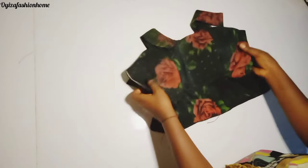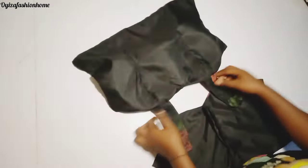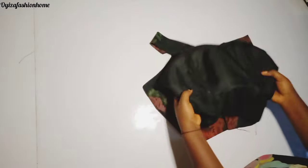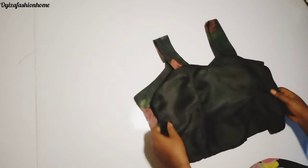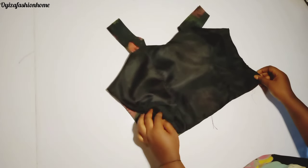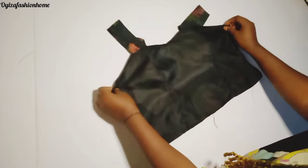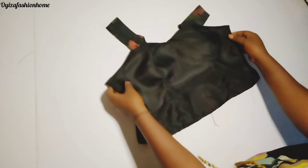As you can see, it's coming out very beautiful. I'm going to turn the right side facing the right side, then stitch the sides together with the body measurement of the person.